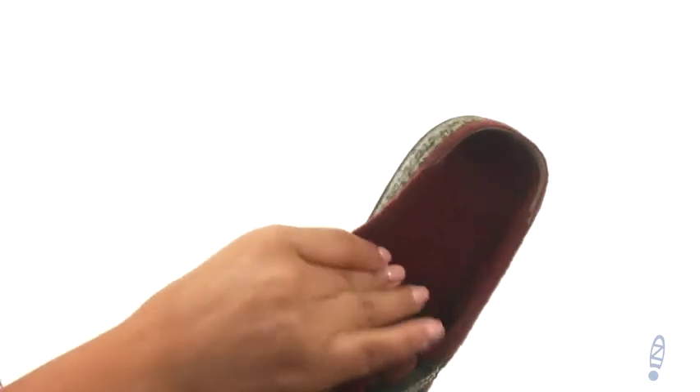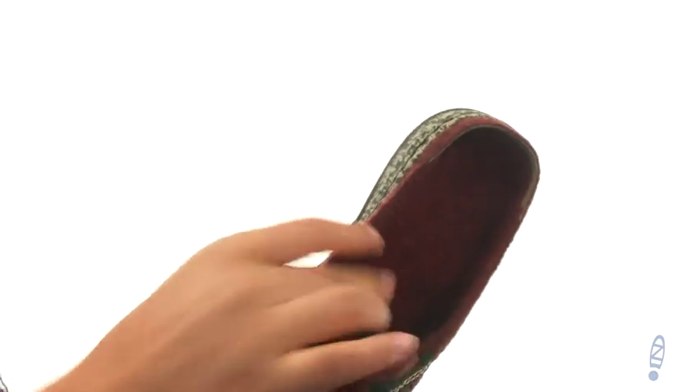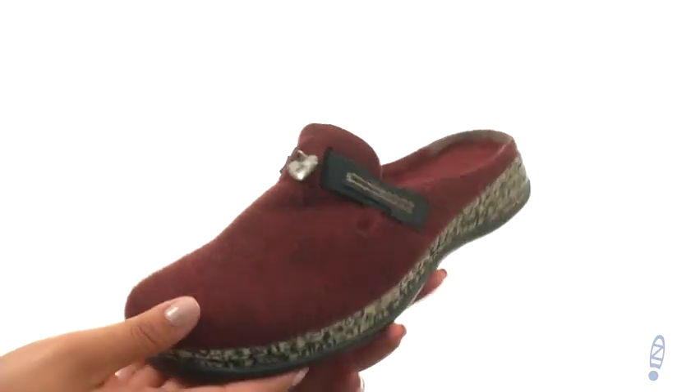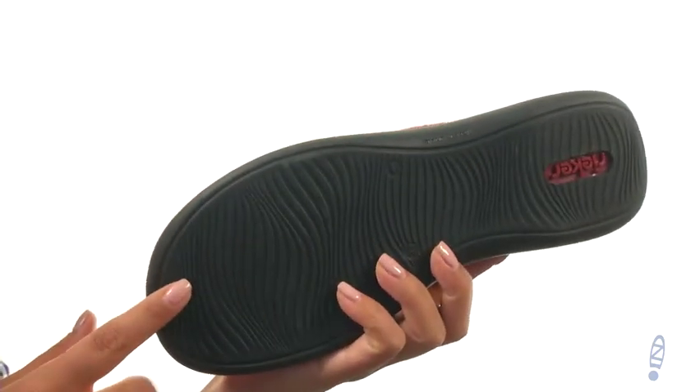They offer a lightly padded footbed that's super squishy to provide comfort and support. There's a wood grain midsole and down at the bottom there's a durable synthetic outsole.